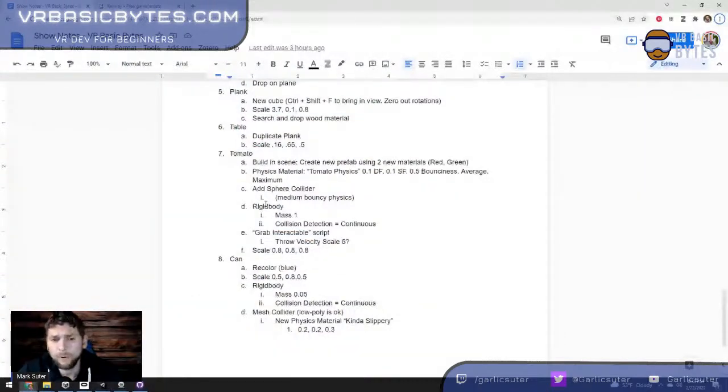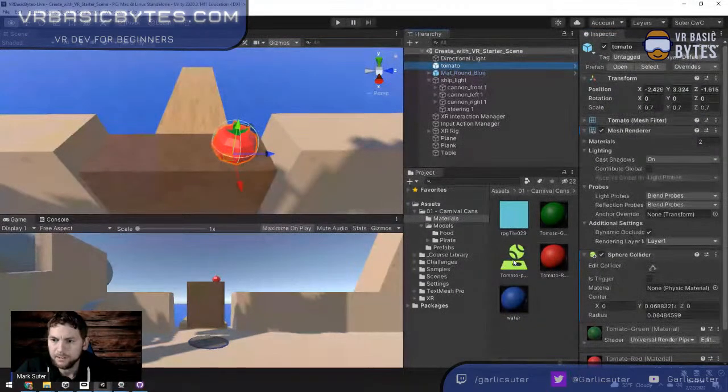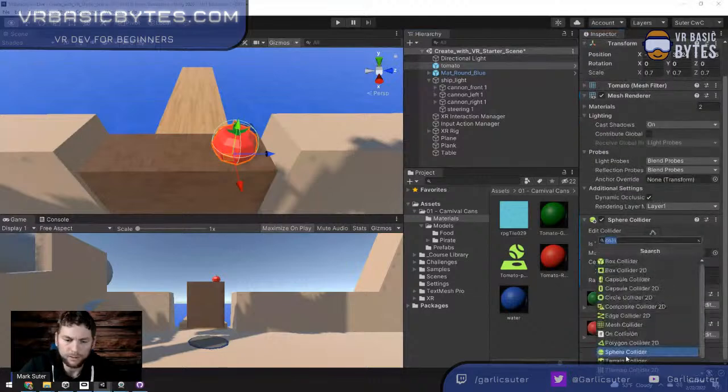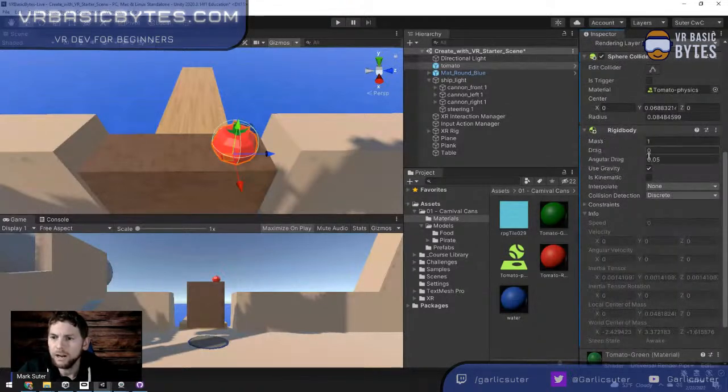The tomato will bump into things but won't react to gravity without a Rigidbody. I'll add a Rigidbody with mass of 1. I'm also changing the collision detection to Continuous so it's less likely to glitch through the floor when moving fast — it does a better job detecting collisions. I drag the tomato physics material into the sphere collider's Physics Material field so it acts accordingly.